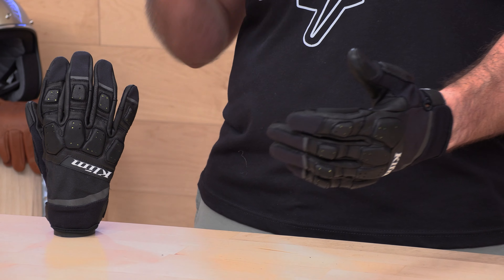Also, if you'd like to support us here at speedaddicts.com, we would appreciate it and you can do so by shopping with us. There's going to be a link in the description below — we make it real easy. It'll take you right over to the Climb Dakar glove that we're going to be talking about today. While you're over there, feel free to shop for any other parts or gear you might need for your next two-wheel adventure.